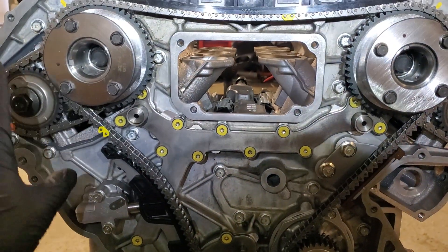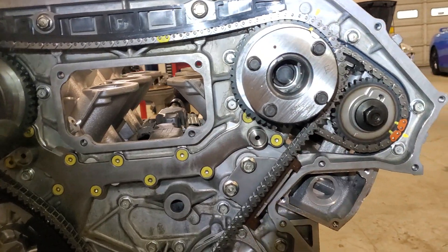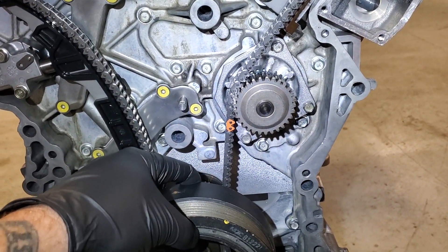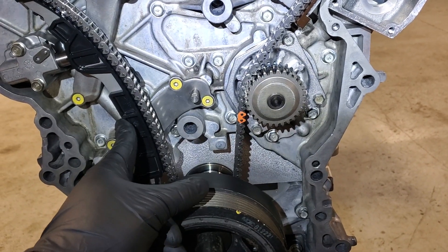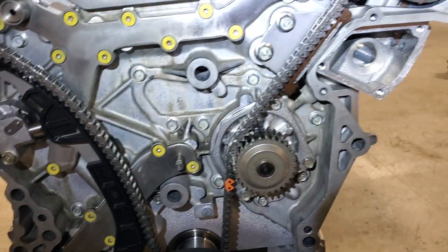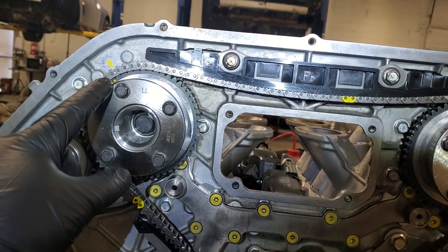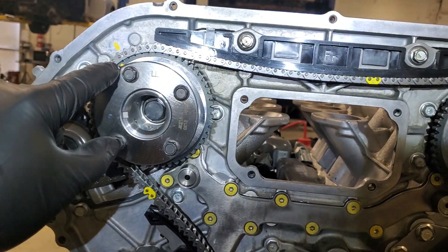So let's say that you get the secondary chains installed and you get your primary chain installed, but you're having problems either getting it onto the crank sprocket or getting it around this guide. The trick is that once all my chain links are linked up — I've rotated this motor about 20 times at this point — I'll have a yellow indicator over here on the chain link.